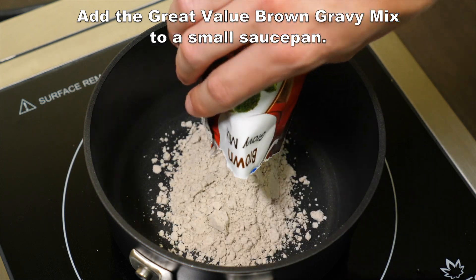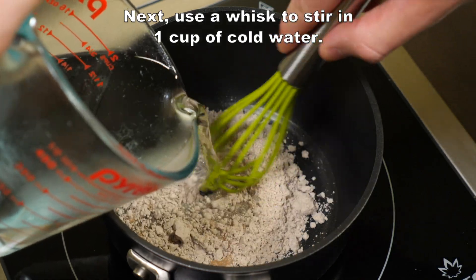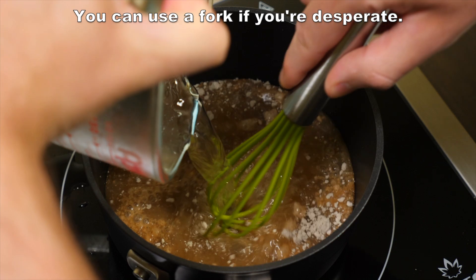Add the Great Value Brown Gravy Mix to a small saucepan. Next, use a whisk to stir in one cup of cold water. You can use a fork if you're desperate.